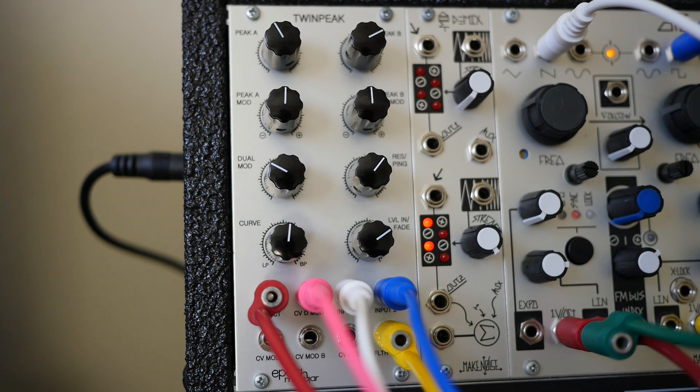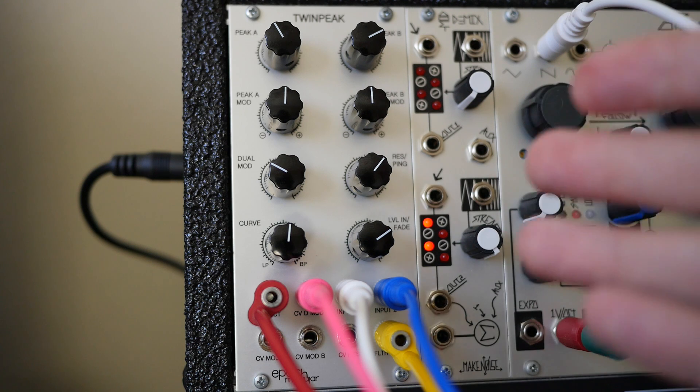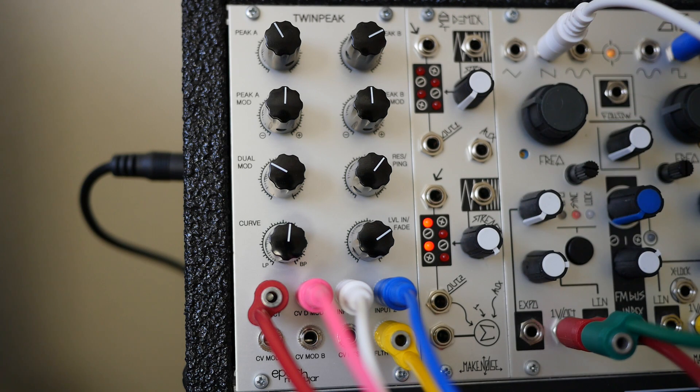And that's the Epoch Modular Twin Peak. Thanks for tuning in. I hope you guys check this out — I've been totally blown away by this filter, not only by the tonality but the versatility. With the curve and level crossfade inputs and everything, it's become an integral part of my performance system because I can have so many things patched in there, using it a little bit like a submixer transitioning between sounds. It's absolutely fantastic. Tune in next time, see you guys later.